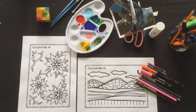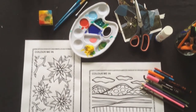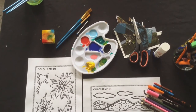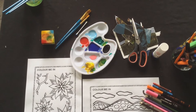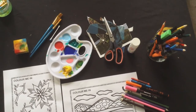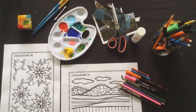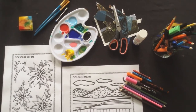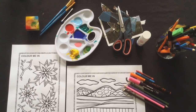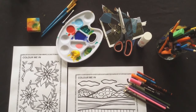Today we're going to be doing Colour Me In. You will need a colouring sheet, paints if you have any and something to paint with like a paintbrush, sponge or cotton bud, collage materials, scissors and glue, and either pencils, crayons or felt tips. Don't worry if you don't have all of these materials — you can work with one, two, or all of the different materials available.